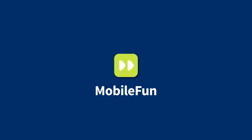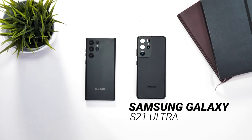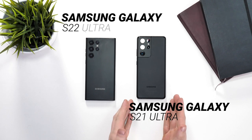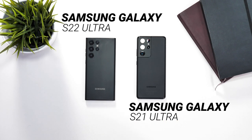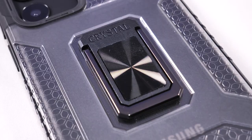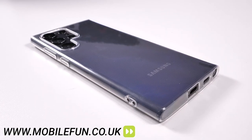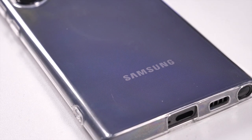Welcome back to the MobileFun YouTube channel, where we bring you the latest and greatest accessories for your devices. Today, we're taking a look at the differences between the Samsung Galaxy S21 Ultra and the soon to be released Samsung S22 Ultra. Before we begin, everyone at MobileFun has been working very hard to get hold of the best cases for the S22 lineup, so check them all out in the links below.